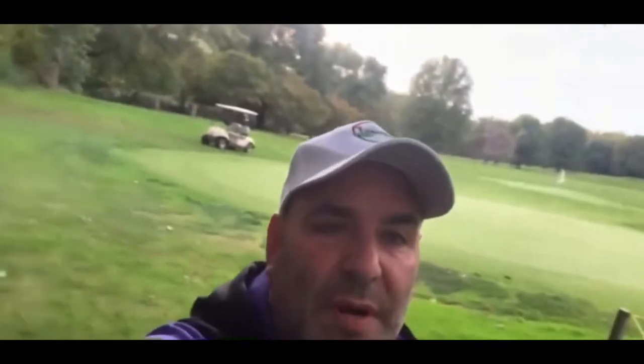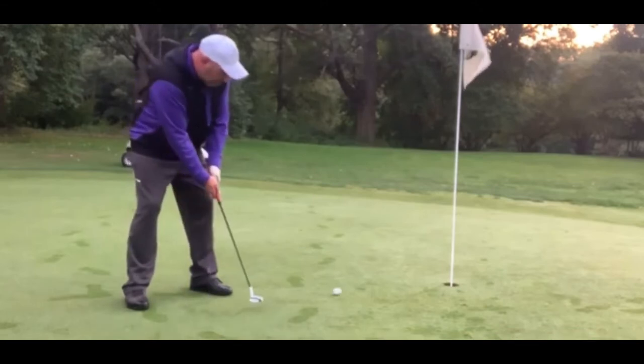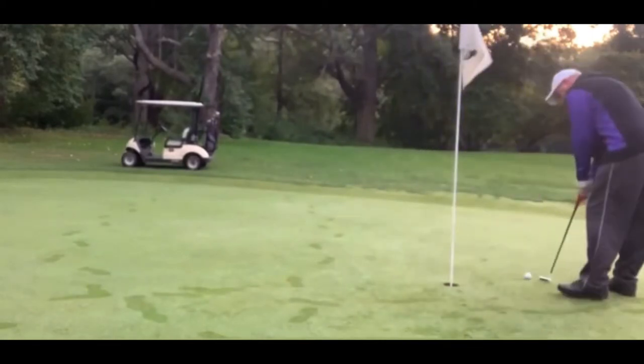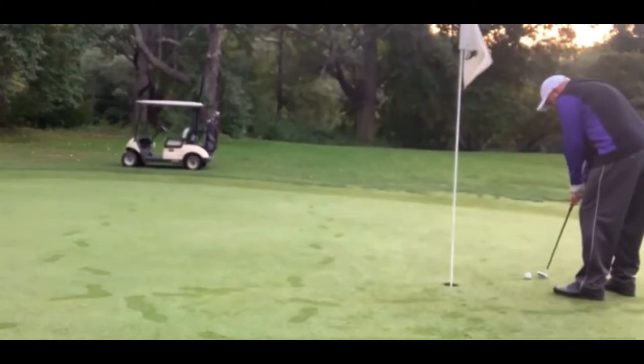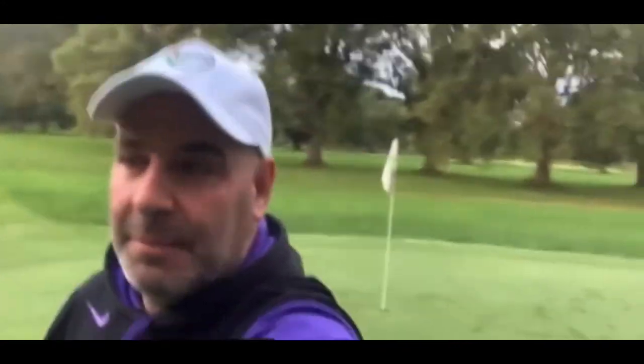Came up a little short, I'm gonna have to work for par. Okay, that's a bogey to start off — that is not an ideal start at all. Let's try to get it back on this short par three. This next hole is a par three, it's 115 yards. I'm gonna hit a little pitching wedge hybrid.